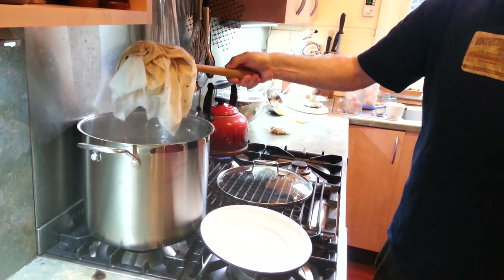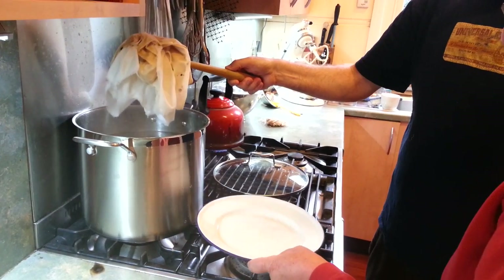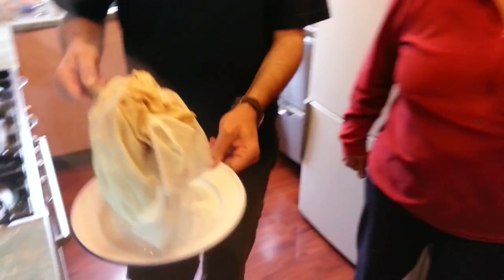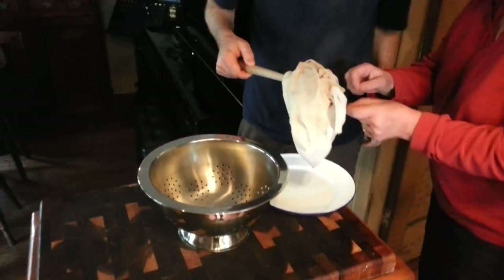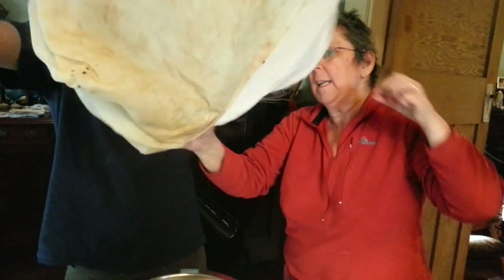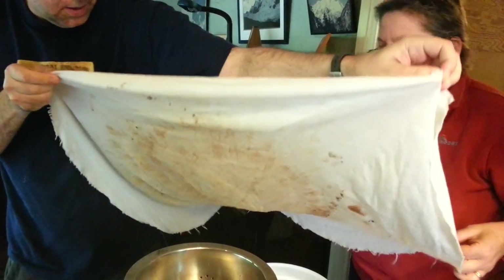Let it drip a bit more until it's not dripping everywhere, but don't let it touch because that's sterile and that's not. Take it across to the colander. Now, just hanging on to the edges with your asbestos fingers. Then open it up. Do I need to keep this clean? Just get rid of those two — we're leaving that inside a little bit wetter than I'd have it, but anyway.